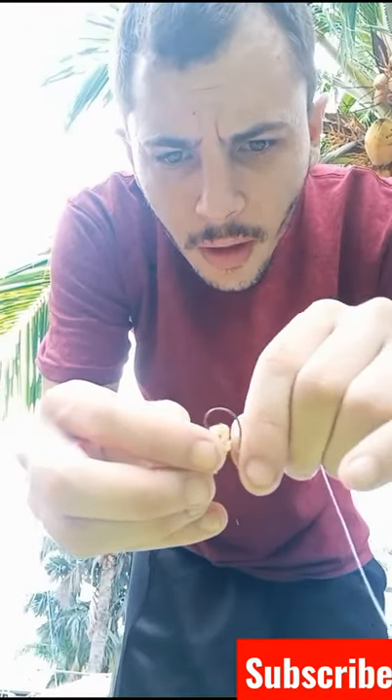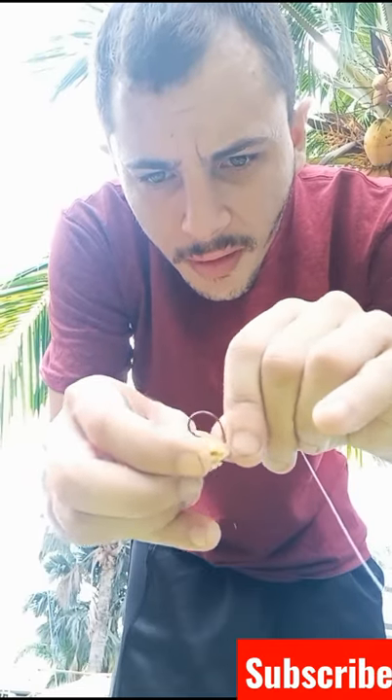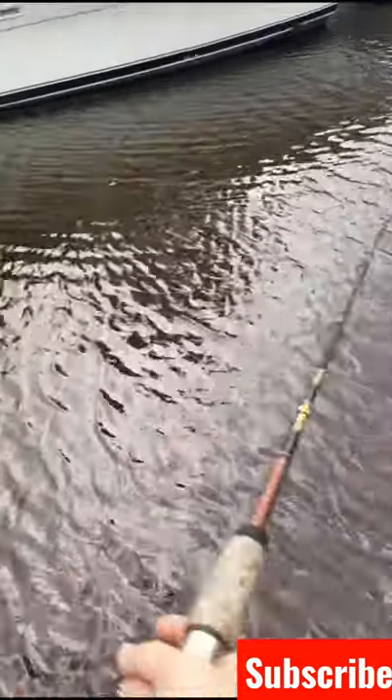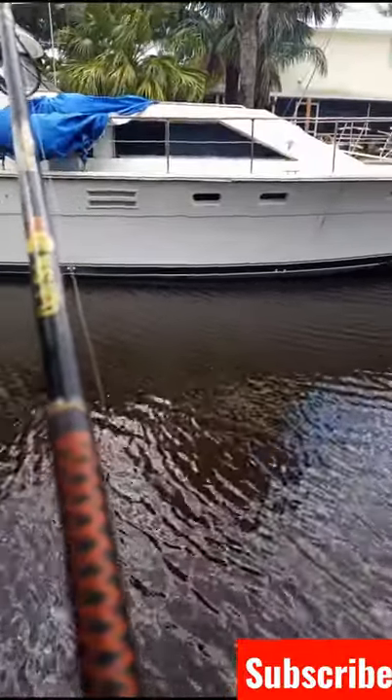If anybody knows the best way to hook these sand fleas with a little circle hook, please comment down below, because I have a very tough time hooking these. Get her out there — alright, we got our first taker.